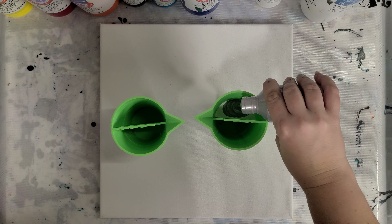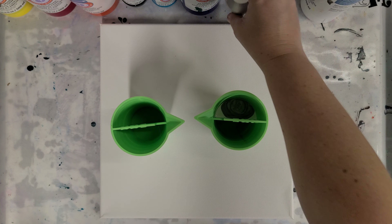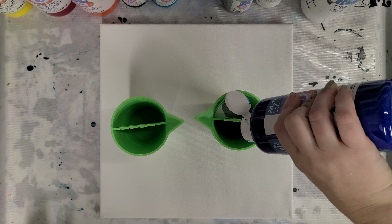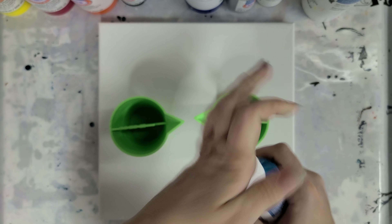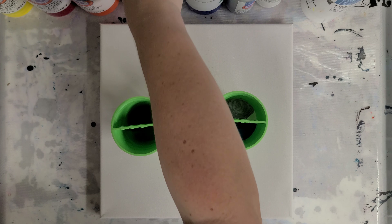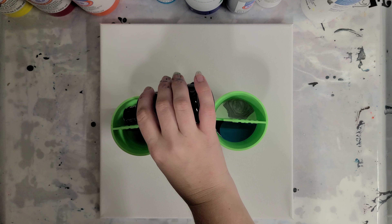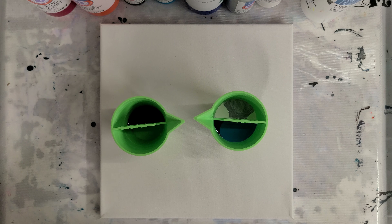What I love to do with the infinity pour is cool colors on one side and warm colors on the other. So on this side I'm going to be using white and silver — I haven't tried this silver from the Ready Mixed Pouring Paint yet. This is a 12 by 12 canvas, so I need to fill these cups up a little bit over halfway; these are eight ounce cups. And then on this half I'm using phthalo blue and then some turquoise. I got these little bottles, they're pretty fun.